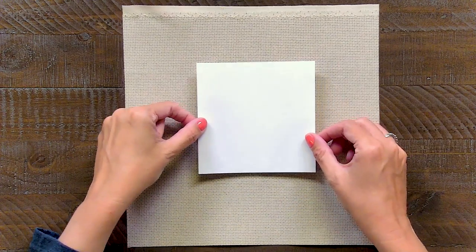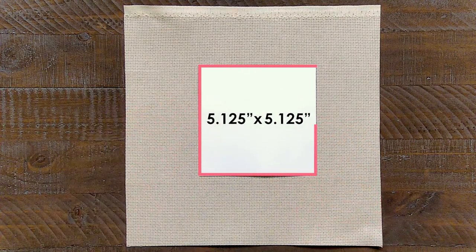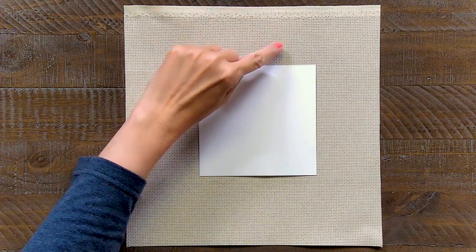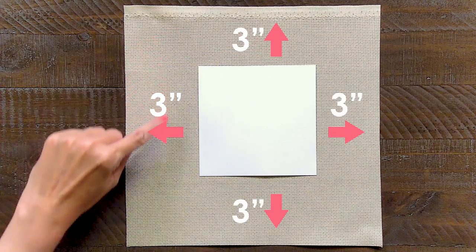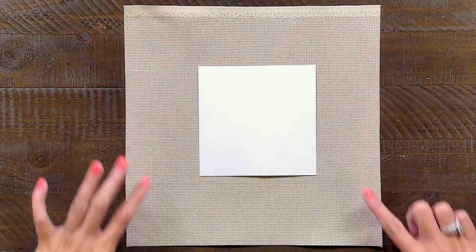This is just for a visual demonstration. This square is five and an eighth by five and an eighth, which is our finished size. For your pattern, for beginners, we like to have a three-inch border all the way around, leaving an 11-inch square. As you get more experienced, you can make that smaller to a two-inch border on all four sides.